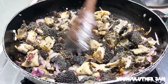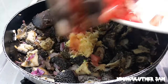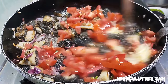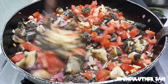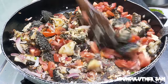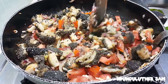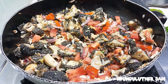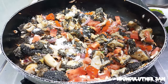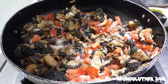At this point I'll go in with my tomatoes, and I'm also going to add in my garlic. I have not added salt when boiling, so I'll go in with some salt. I'm also going to add in my black pepper.